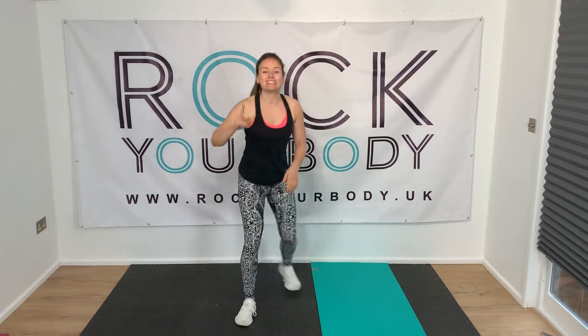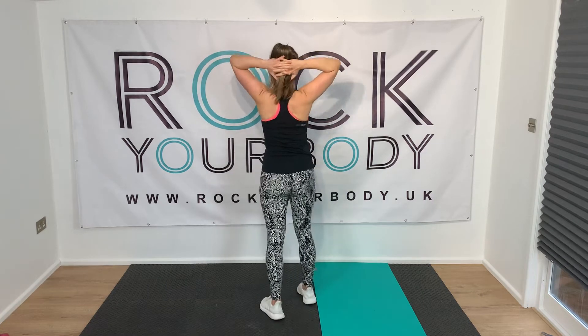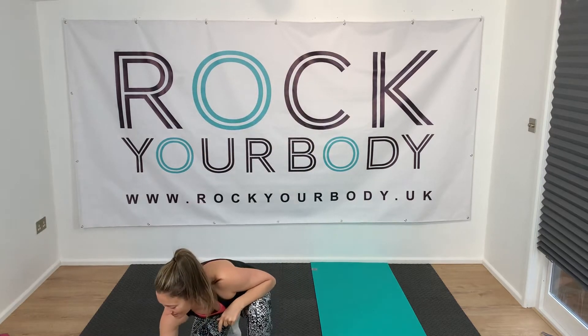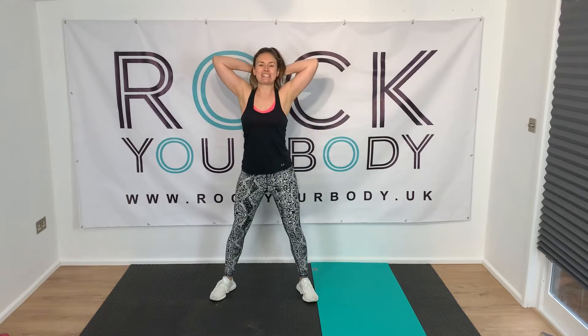Let me show you exercise number one — we call these prisoner squats. You have the hands behind the head, fingers crossed. Feet just a bit wider than hip distance and we squat down. That's exercise number one. Exercise two is those press-ups. You've got ten seconds, and I'll tell you the other two exercises as we get to them.